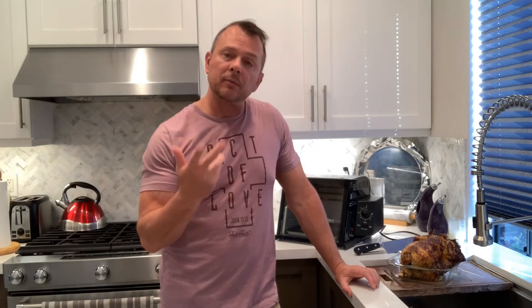Cook this up and I don't think you'll ever go to the store and buy the rotisserie chicken again. It's so easy — it literally takes five minutes to get it ready, then you put it in and you're off doing other things. Tonight I'm going to pair this with some jasmine rice and a nice corn and tomato with feta cheese salad. Until next time, let's get cooking!